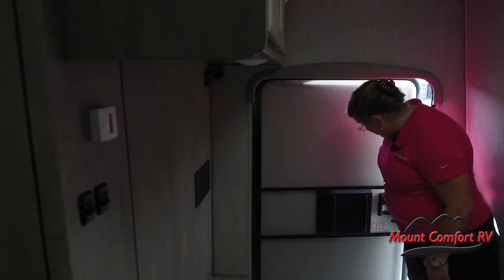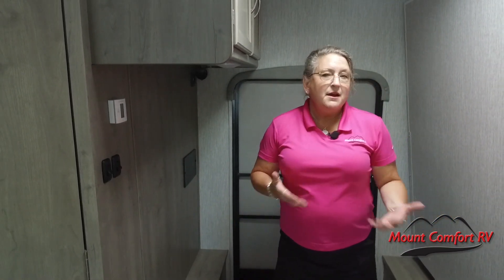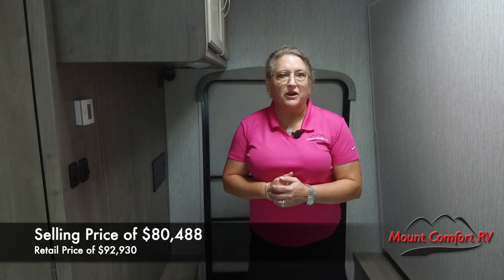Well folks, that's just a little bit about the 2022 Freelander. The interiors are virtually the same colors as last year, but we get some things standard now that we didn't have before — outside shower, black tank flush, things like that. If you have more questions about it, why not give me a call here at Mount Comfort RV? I'm Susan Dillman-Stills.